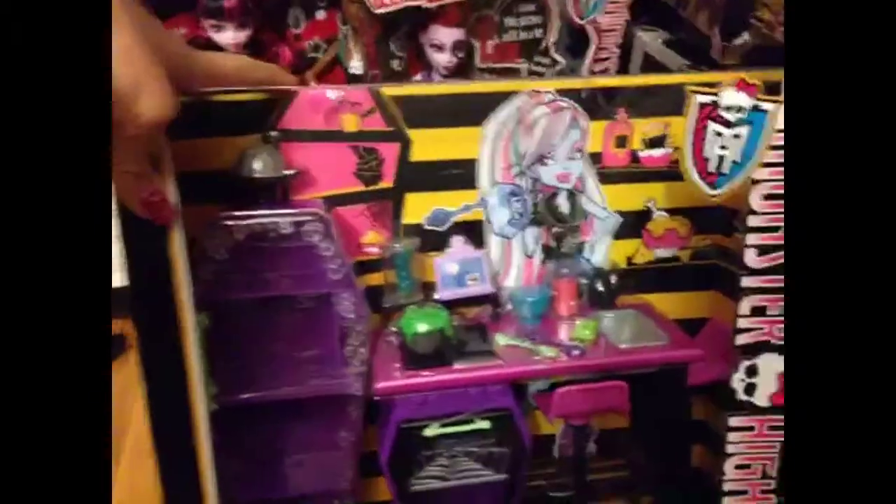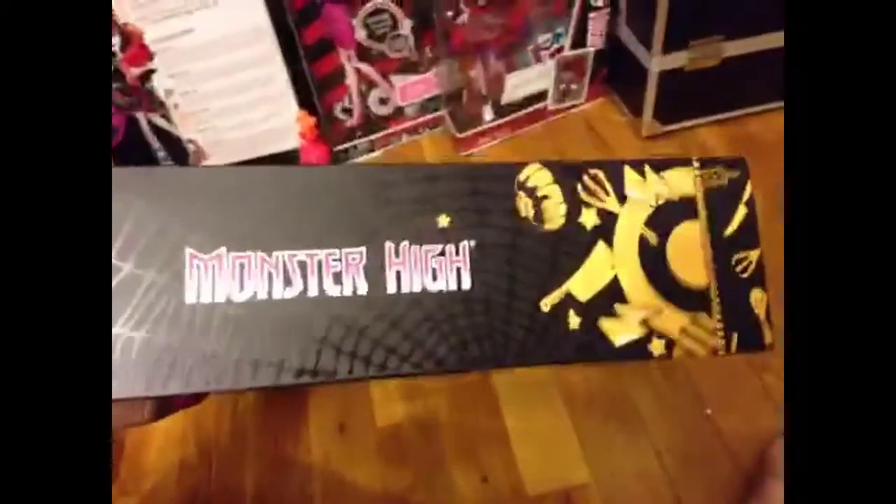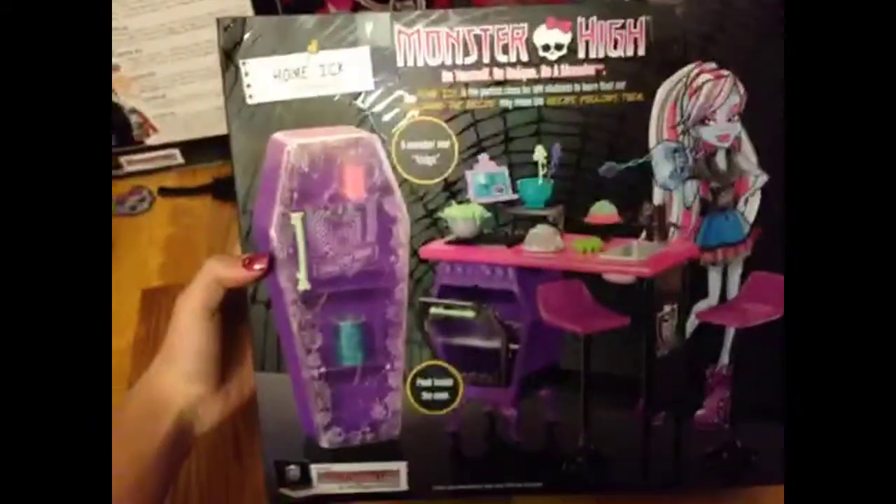This is the box. It says Monster High. This is the side, here's the other side, and here is the back of the box.